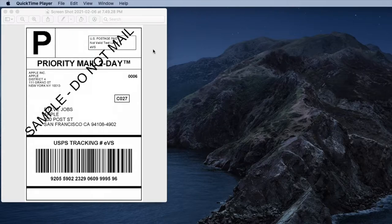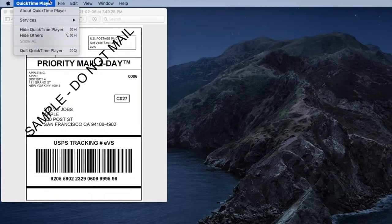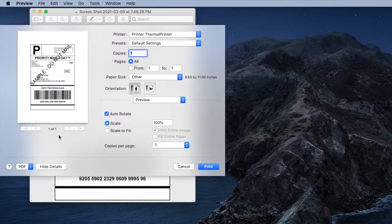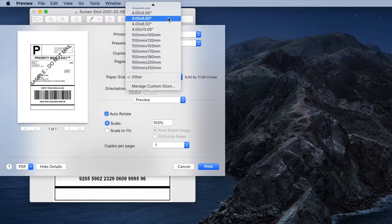The sample says 'do not mail' — it's addressed from Apple to Steve Jobs. This isn't even sized correctly, but when you buy labels through PayPal or wherever, they'll already be sized four by six once you get those settings set up one time. Even if they're not, the settings are easy to adjust. I go to File > Print — you can also use Command P or Control P. I don't want to print with all this white around the edges, so I go to paper size and change it to four by six.